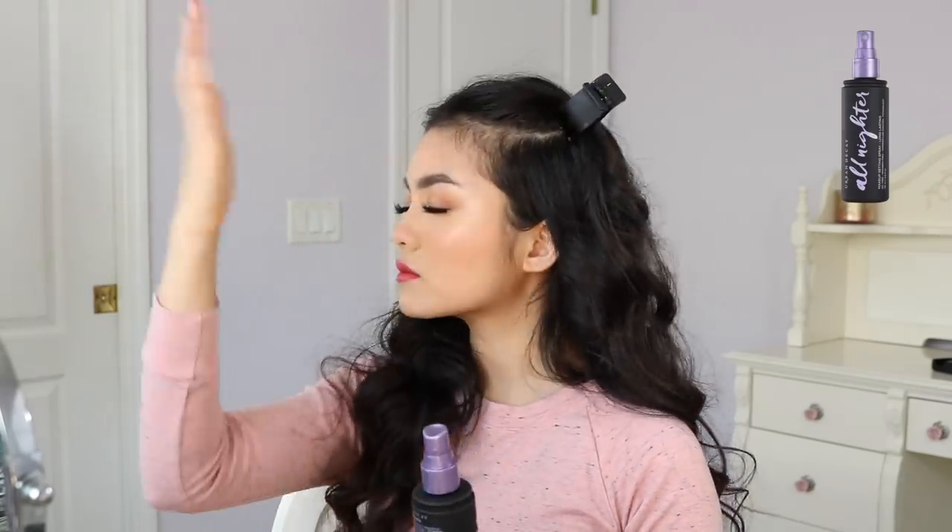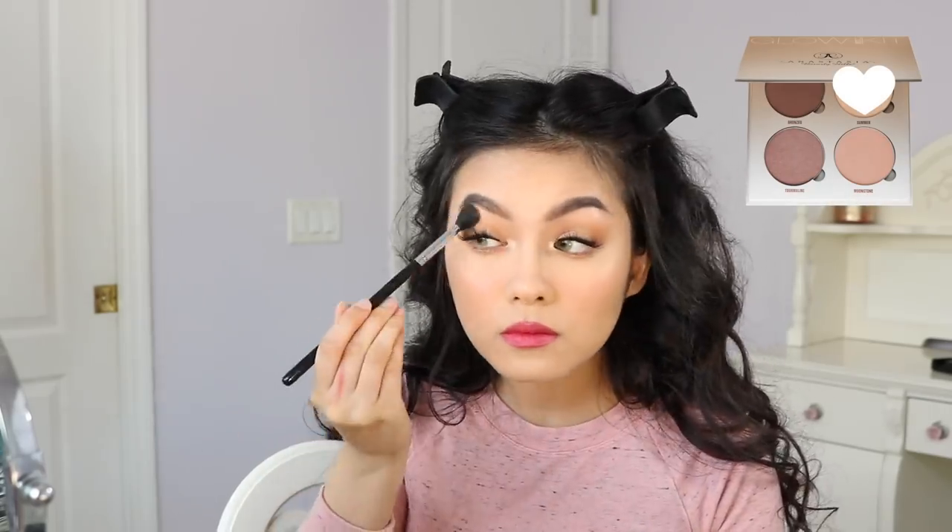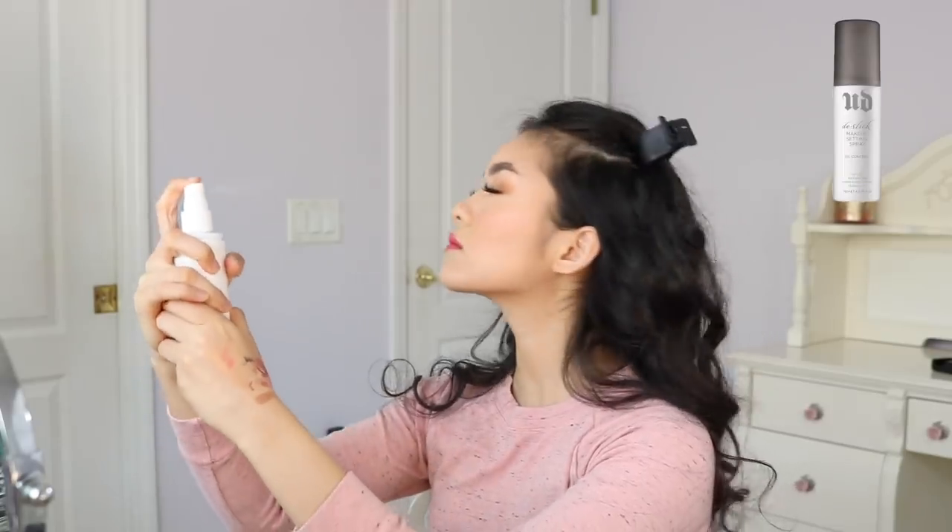I don't usually go for such bold lip colors, but I really liked how this one looked. Now I'm setting my face with the Urban Decay All Nighter Setting Spray. And then I'm going to go in with highlighter one more time. And then I'm going to set my face with the Urban Decay De-Slick Makeup Setting Spray. And this is the finished look.